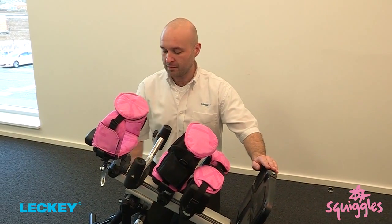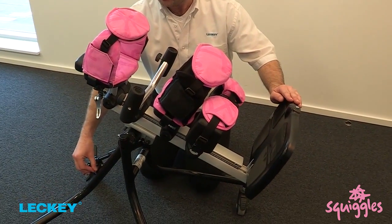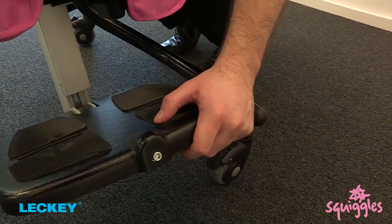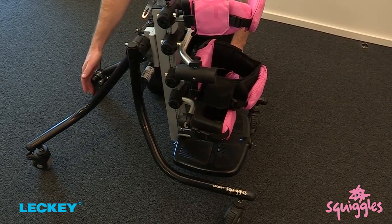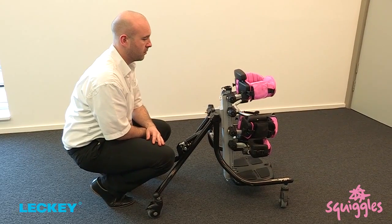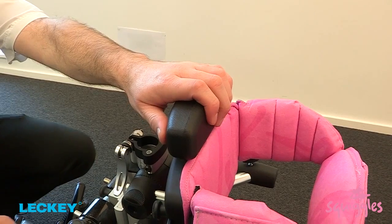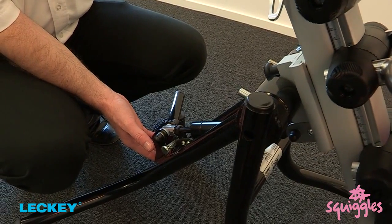When bringing the frame from supine to upright, you may want to position yourself at the side and use your weight to guide this motion, particularly if the child is in the frame. When coming back from standing to lying, you may want to position yourself behind the frame and use the PU rubber pad to recline.